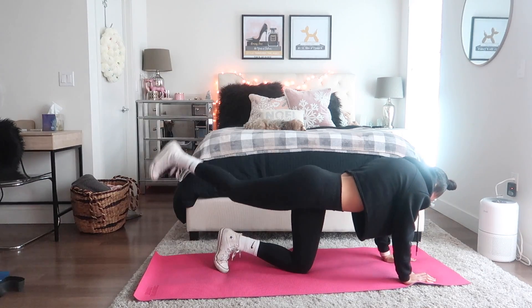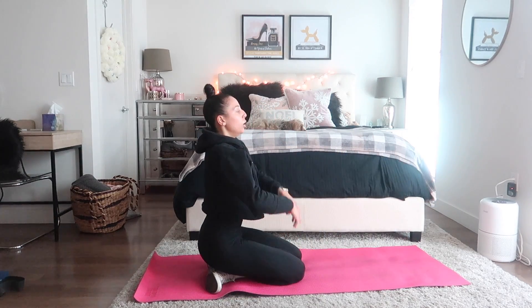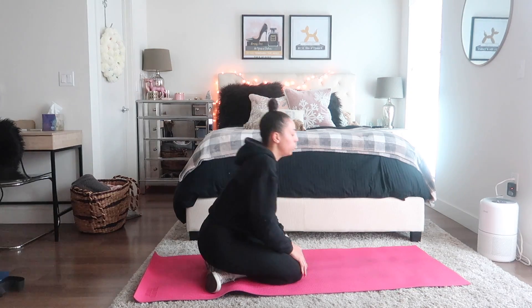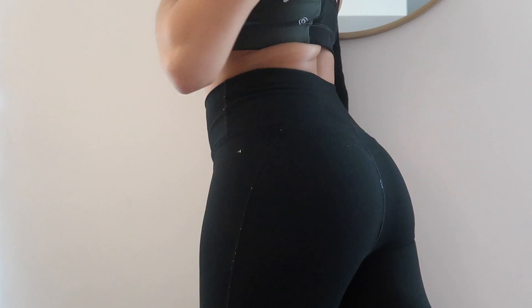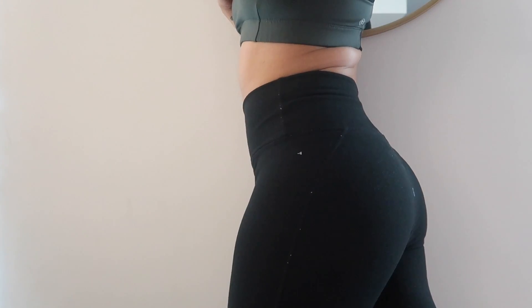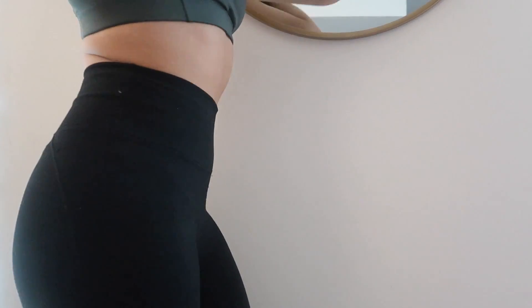Once you do this workout you are going to be screaming, sweating, and crying — but you're also going to thank me later. I do this about three times a week within everything else I do for my workouts, and I'm very excited to say that I am already noticing results. If you guys try this workout out, let me know in the comments down below, and I will see you guys next time!